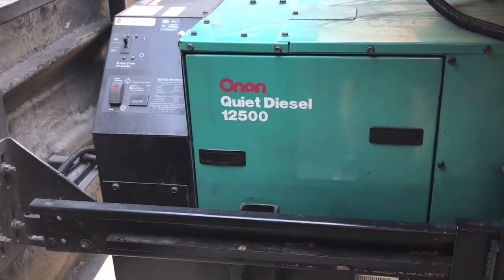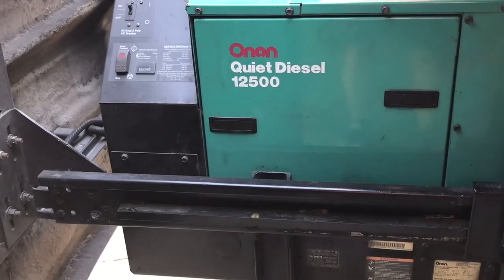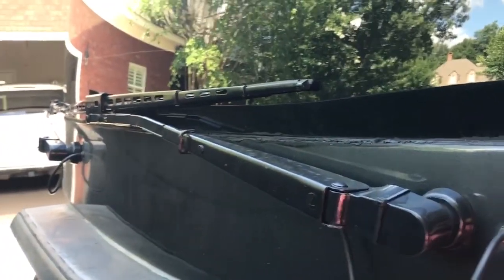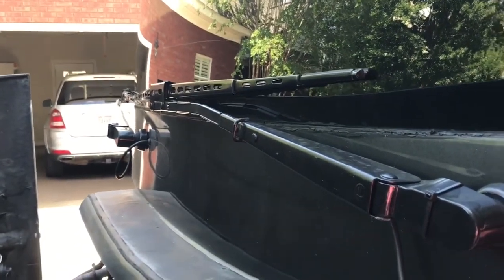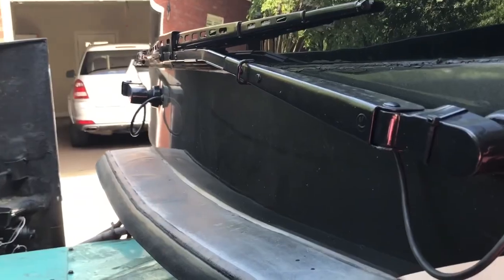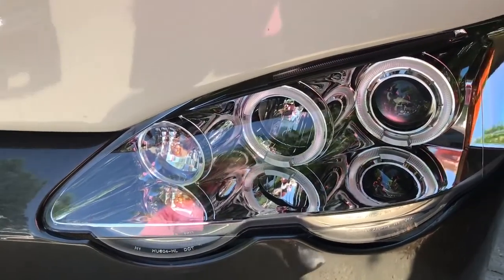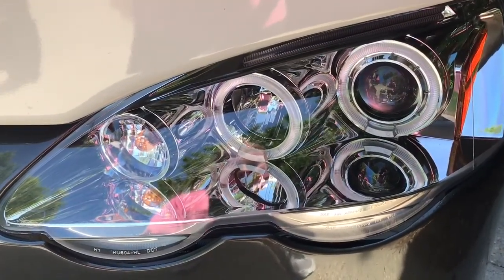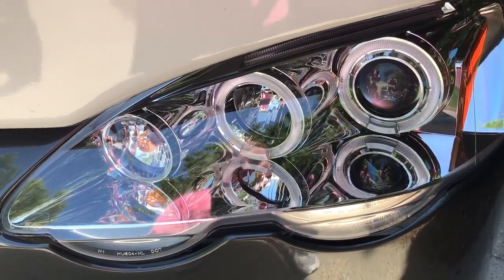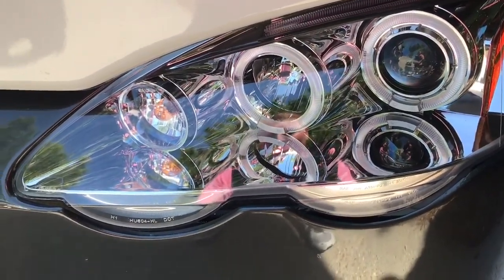It comes with a 12.5 kW generator. I replaced all the windshield wipers, the arms, the hoses — everything — because I'm big on safety. I also replaced the standard headlights with 3-LED lights, and they'll really light up the road.